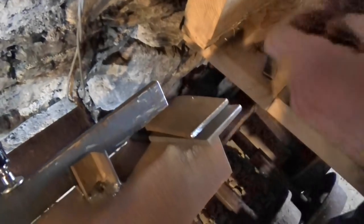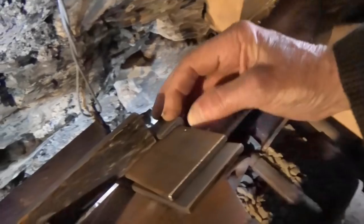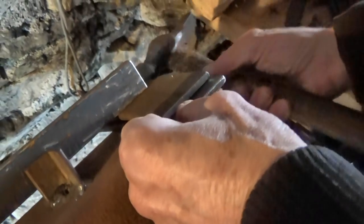As luck would have it, this bit of scrap angle just happens to be perfect. So you have an overhang at one end and an underhang at the other end, and we want it fairly square as well.